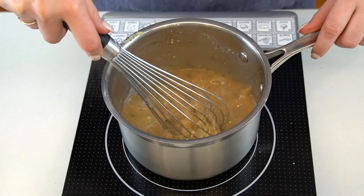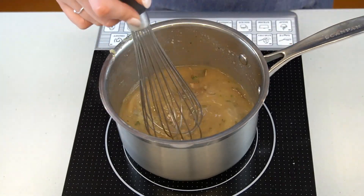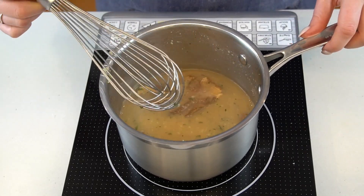Add the porcinis and bring everything up to a gentle simmer. Let the gravy simmer for about five to ten minutes, just until it's deeply flavorful and thickened.